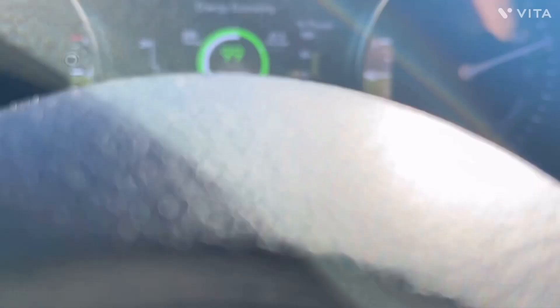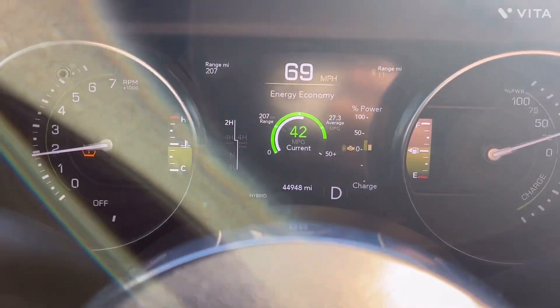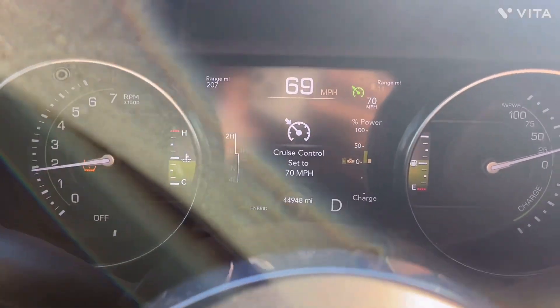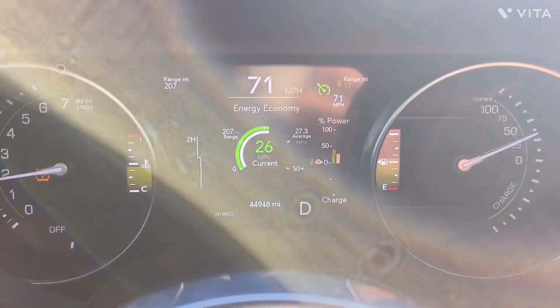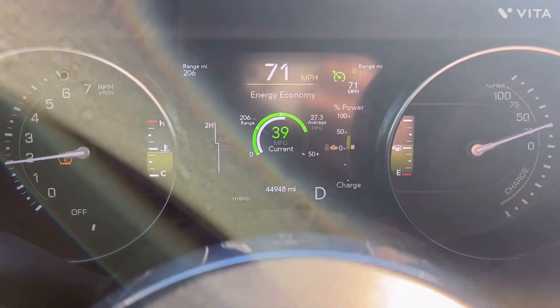I let it settle down, I wait for it to refocus. There's my engine — there's my ICE turning on. I'm going to set cruise control at 71 miles an hour and what I want it to do is float in hybrid mode so that I maximize my battery life, because I'm on the freeway.